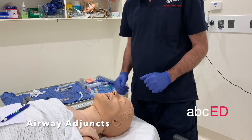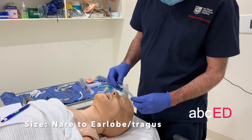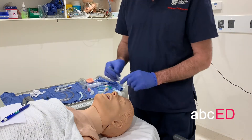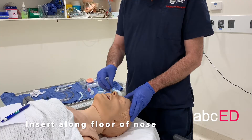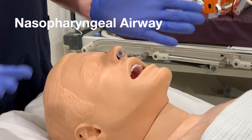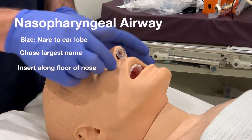Then airway adjuncts. Nasopharyngeal airway — you size it from nare to earlobe. Choose the biggest nostril. Put it in. Size it from nare to earlobe, choose the largest nare, pushing in along the floor of the nose all the way to the hub.